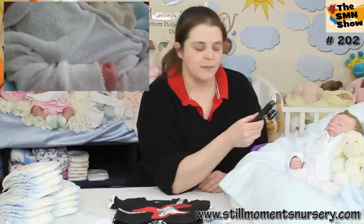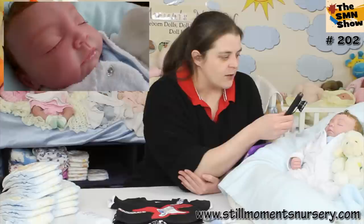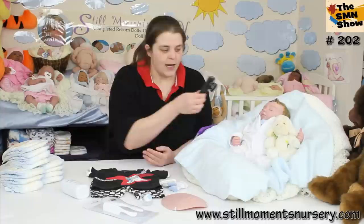He's going home in this little white grow suit, which is one of my favourite outfits to put on babies. He's also got a little blue singlet on underneath that. I've weighted him to be about 5 pounds, so he's nicely weighted and when you hold him he's going to have a nice baby weight.